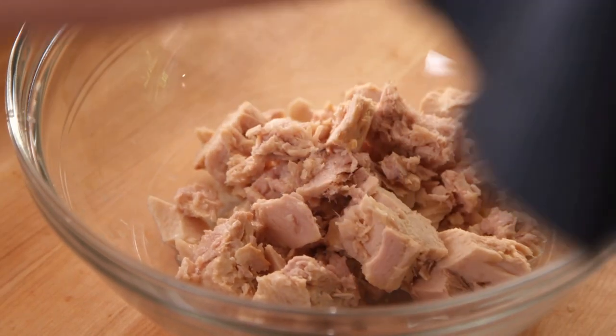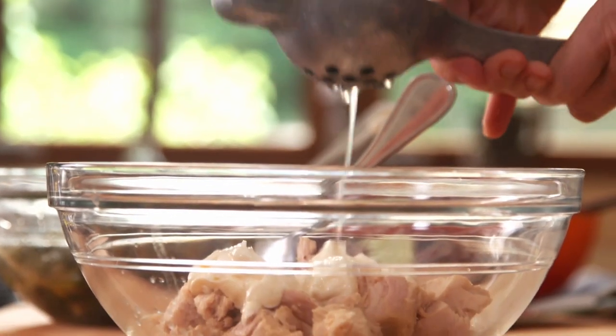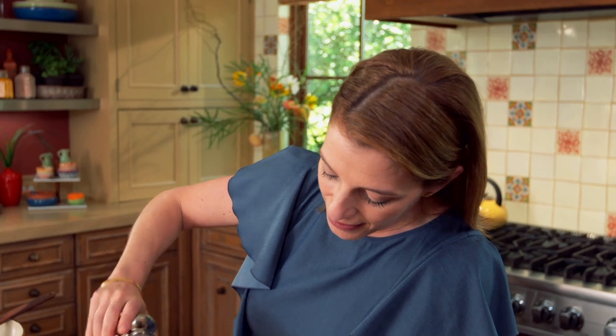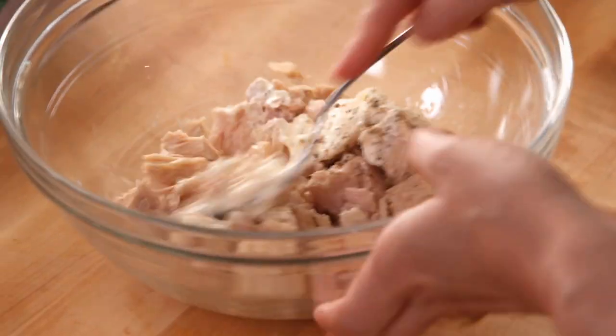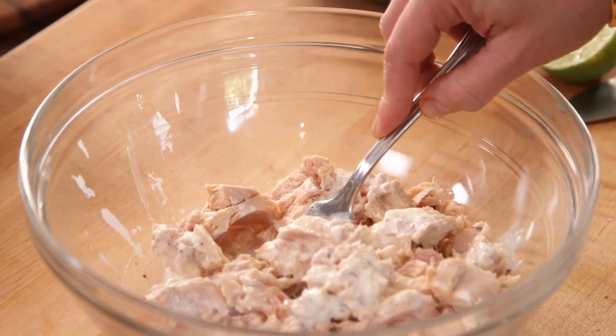I have two cans of tuna. I'm gonna add two tablespoons of mayo, one tablespoon of freshly squeezed lime juice, then season with salt and pepper, and mash this up. The very first time I ate a tuna melt — they're not common in Mexico — was the first time I came to Washington DC. One of my sisters, Lisa, was living here at the time. She started making the tuna salad, topped it, added the cheese. I didn't wanna be rude, but I was thinking, what is she doing? And then I remember the first bite and it was so yummy.